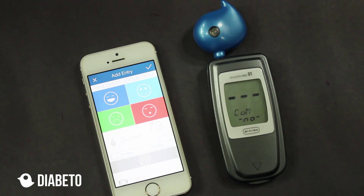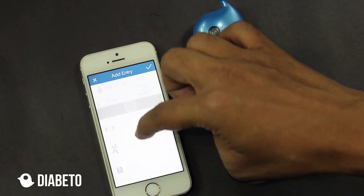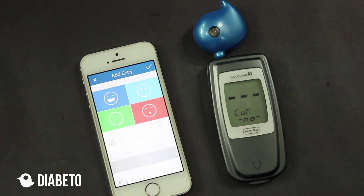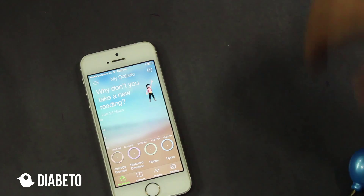The last reading is 73. I can select other parameters such as mood, I can select whether it's pre-meal or post-meal, the carbs, the activity if I did any, and any notes. I'm not going to save the reading right now because I want to sync the other glucometers only for demonstration purposes. So I'll quickly not save the reading and remove the Diabeto from the glucometer.